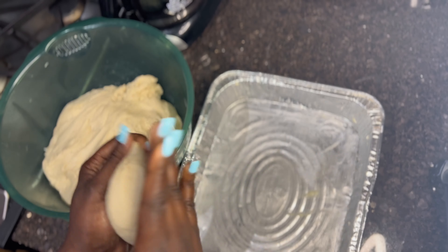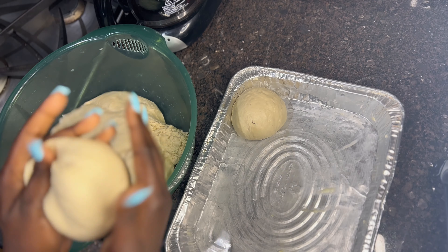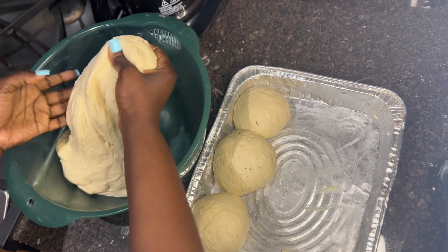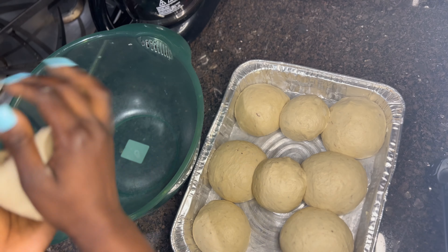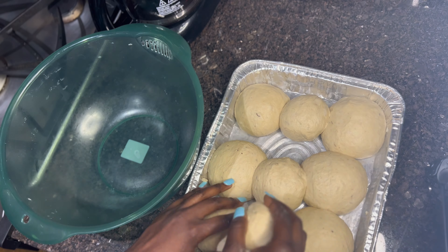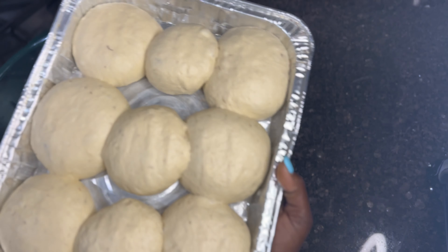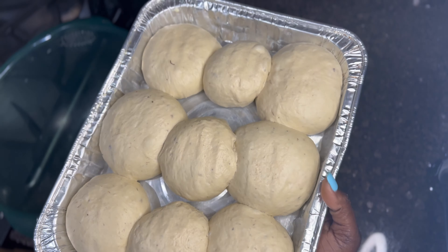When you want to bake, it's not a must to have specific utensils — you can even use disposable ones, which work very well. My husband doesn't have a specific baking pan, so I found something that works. Just adapt to your environment and use whatever you can get.